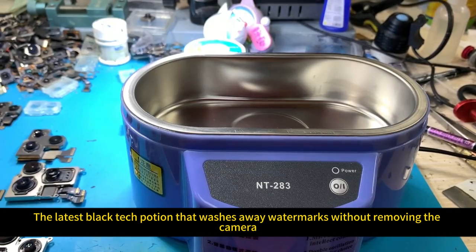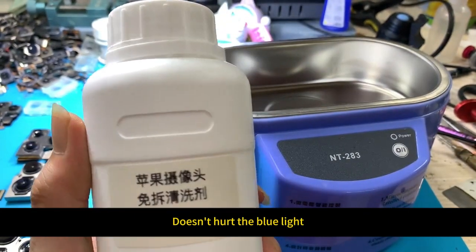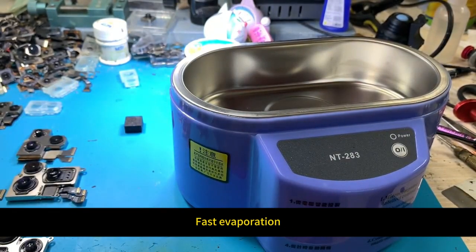The latest black tech potion that washes away watermarks without removing the camera — this is the potion I am using. It doesn't hurt the blue light, doesn't affect focus, and has fast evaporation.